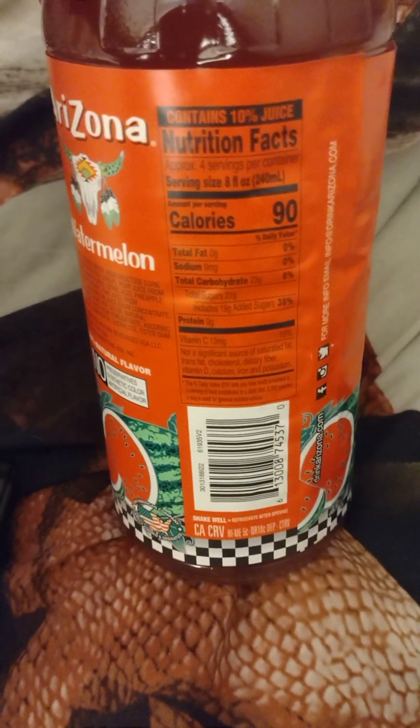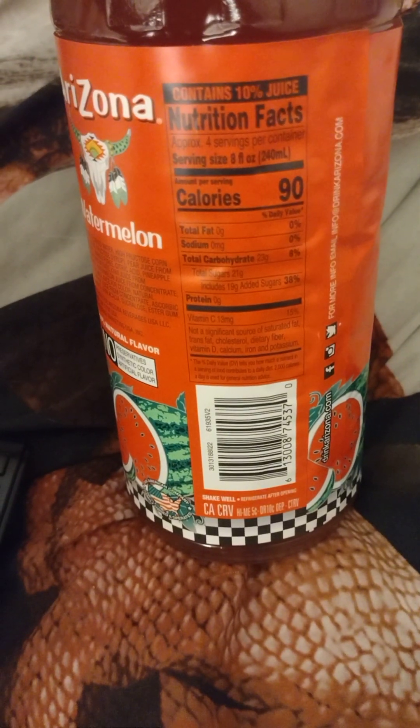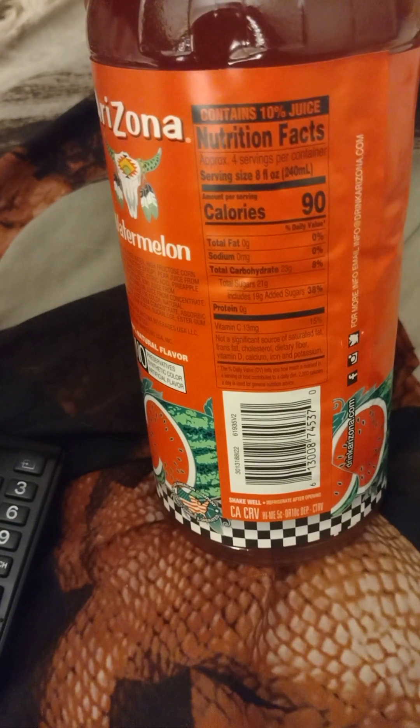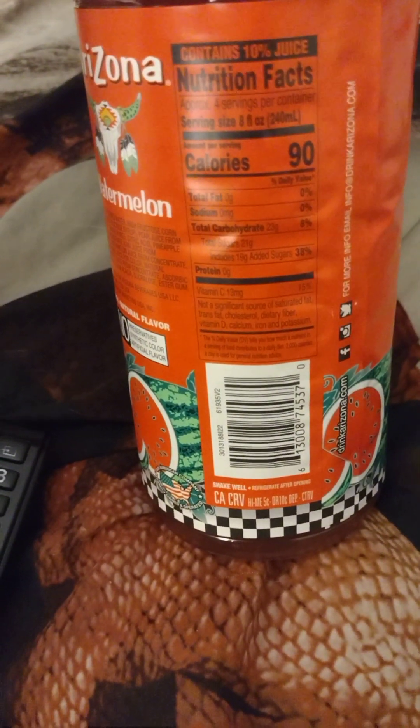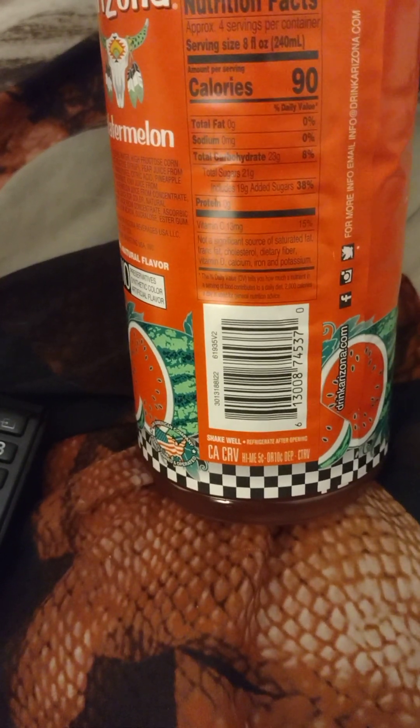If you read the back you have these nutrition labels — nutrition facts. My teacher taught us about these. The serving size is 8, calories is 90, total fat zero, sodium zero milligrams, total carbohydrates 23g, total sugars 21g, added sugars about 19g.